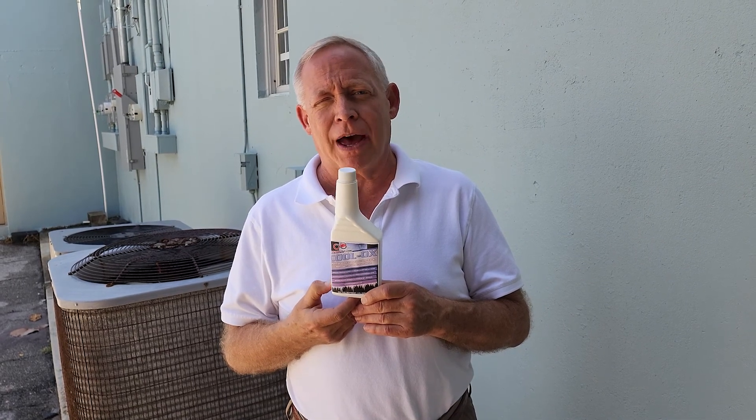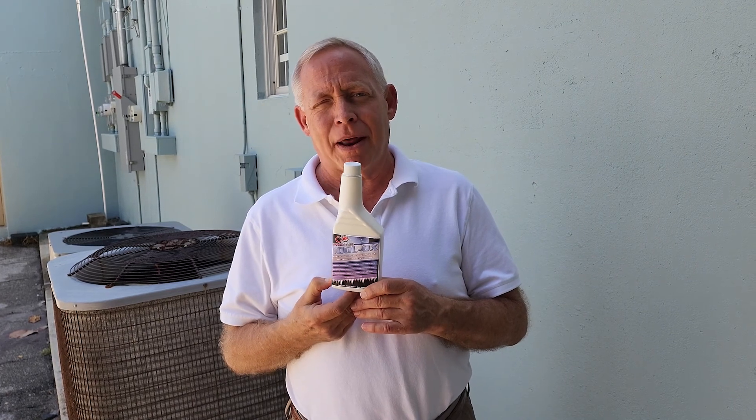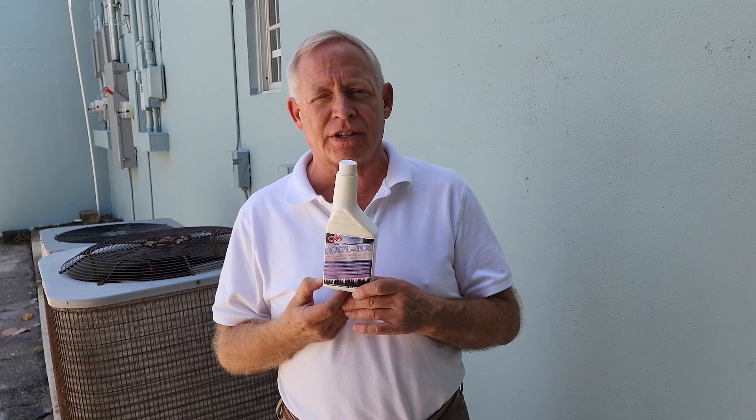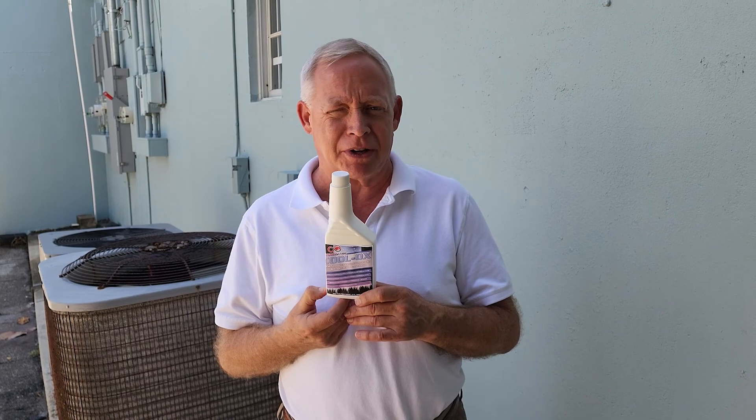In our application here, it's a 4-ton unit and it used to take about an hour to lower the temperature when we came in from 78 degrees to 73 degrees — about an hour. Now it does that in about 15 minutes.